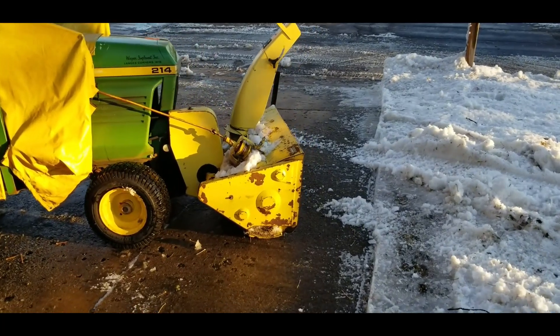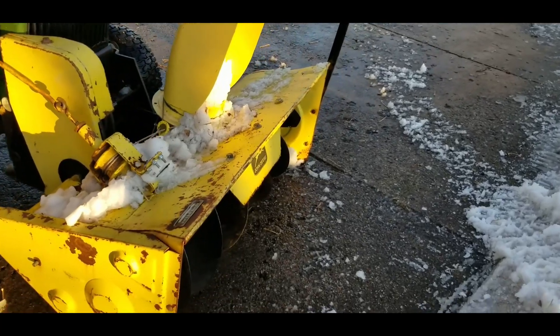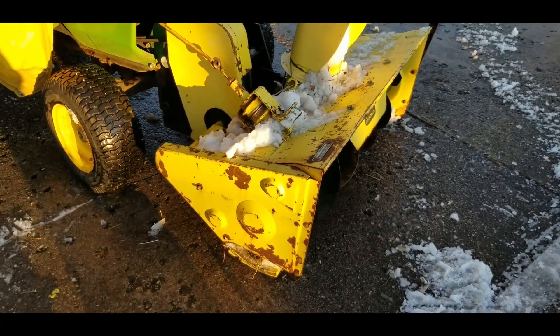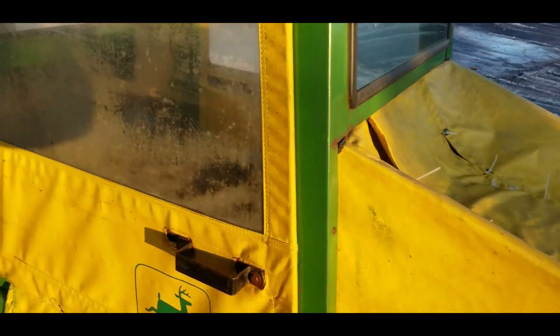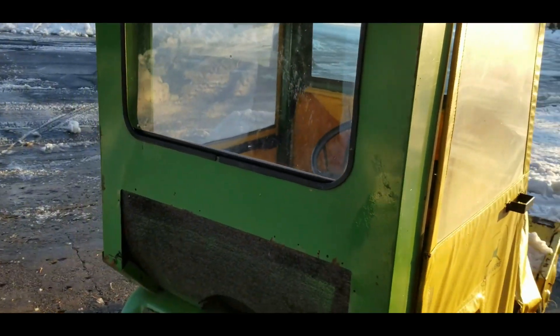This snow blower had the flapper modification done to it, as you can see in one of my other videos, and the gear was upgraded by the previous owner. But all that and it still gets clogged up sometimes, so I decided to add a little extra feature to it.